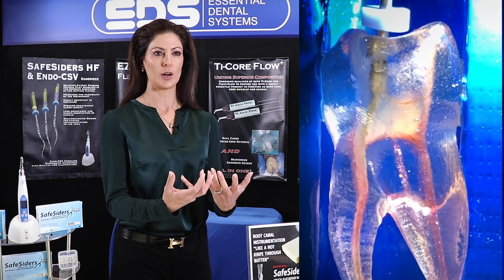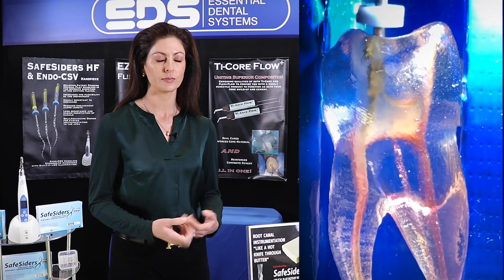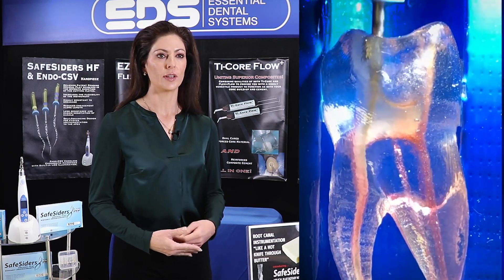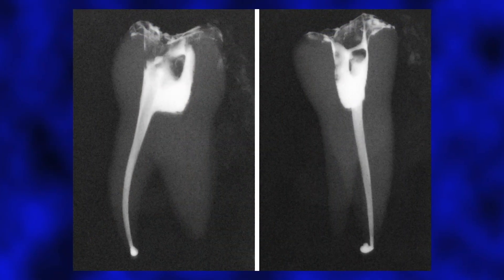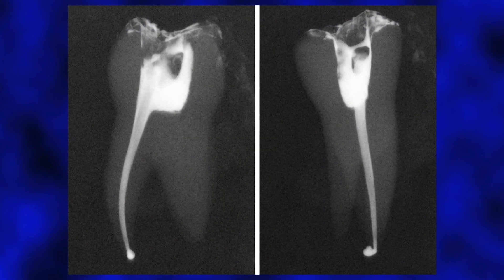There are other rotary systems that kind of pull the instrument down — you're not going to have that with the SafeSider HF. It's just faster and more predictable. You're navigating the instrument all the way to the bottom of that canal faster, and it creates a coronal aspect to work debris up out of the tooth structure and not impact debris at the apex.